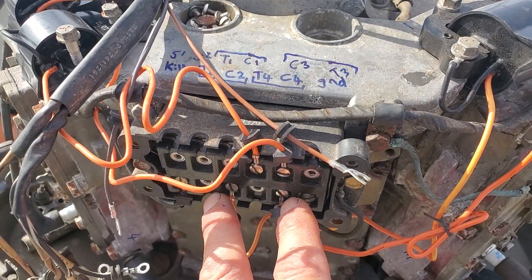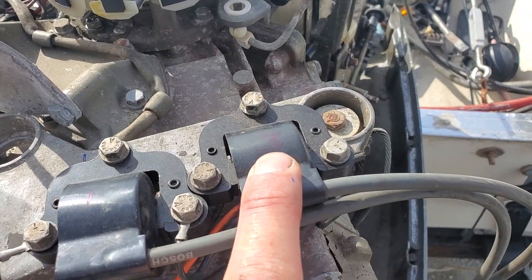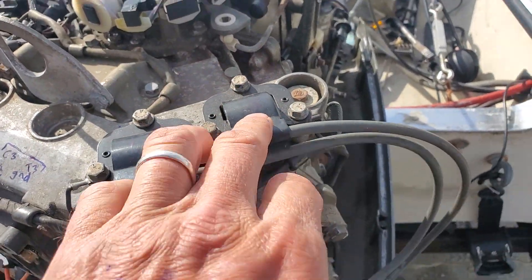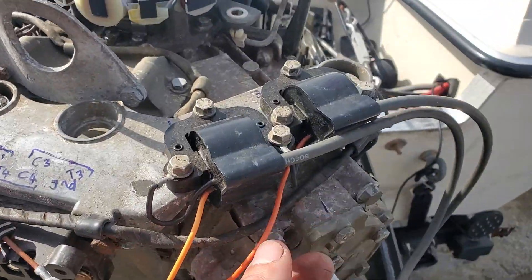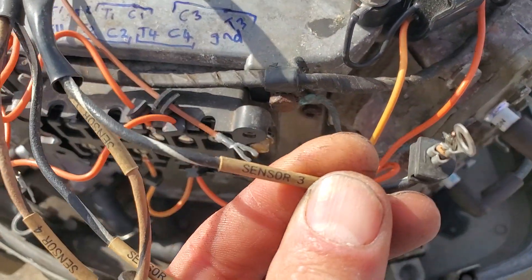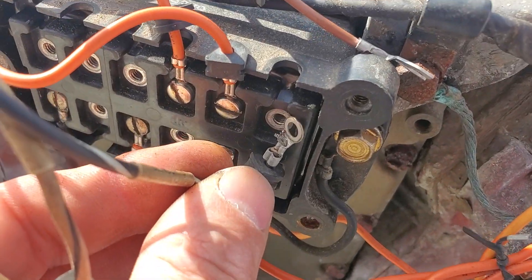Then I can move to the pack. Let's just say cylinder three was the problem. We did our test and the problem stayed on three when we swapped coils — then I know it's not the coil giving me the problem. What I would do then is follow the lead. I'd go to sensor number three, and normally this guy would be on T3, bolted right up in the top right corner over there.